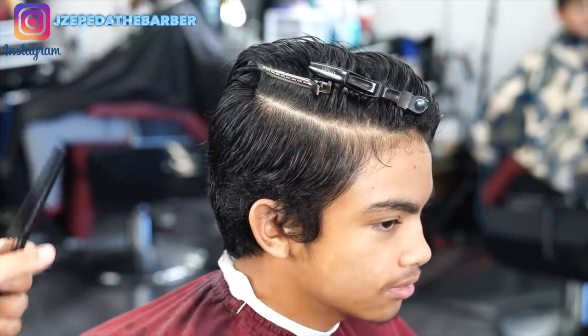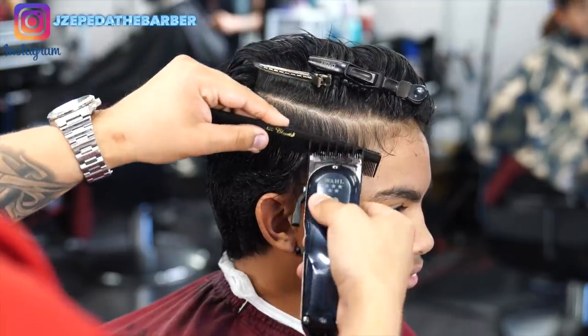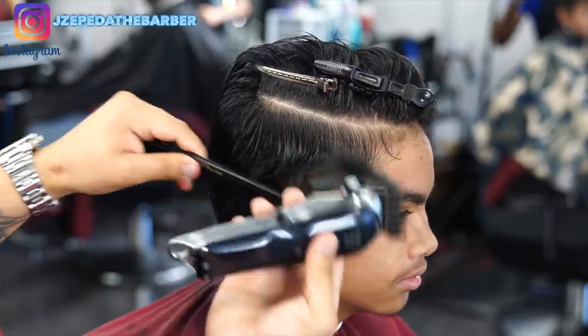Now to go ahead and get started on the fade I do want to remove the bulk just because he has so much bulk on the side. Here I am using my number one and a half guard with the lever all the way open and I'm gonna go about midway just to go ahead and remove all the bulk.